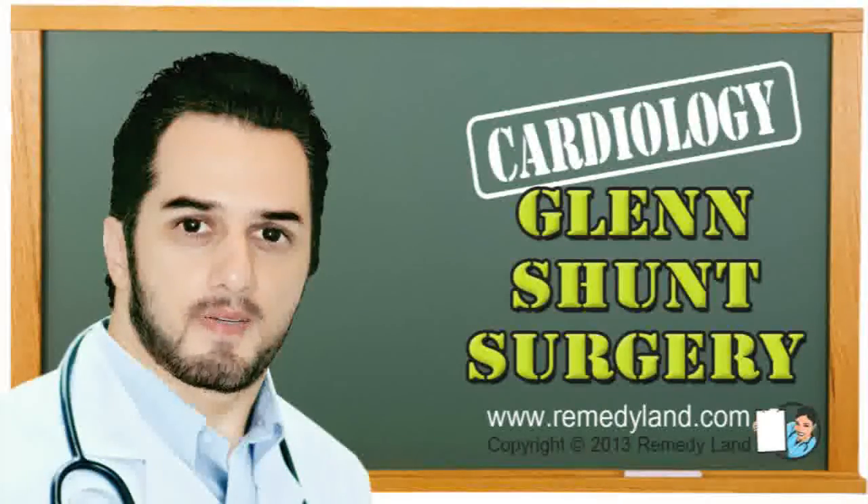Howdy and welcome to another video edition of RemedyLand. Today I want to talk to you about Glenn shunt surgery.